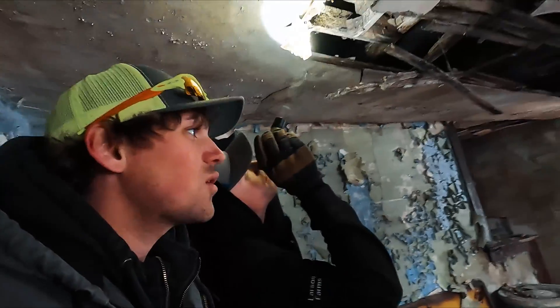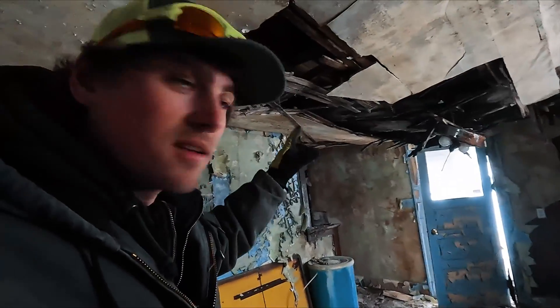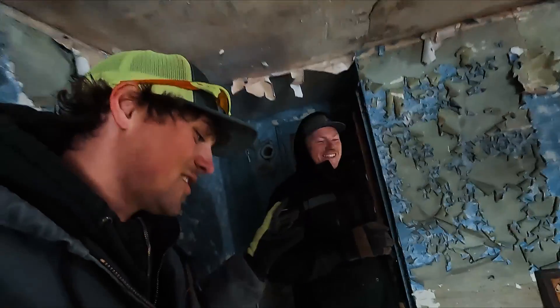If you guys want to see Doug fall through a haunted house floor, stay tuned. It's going to be good.